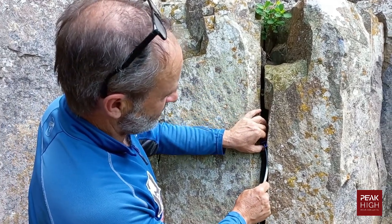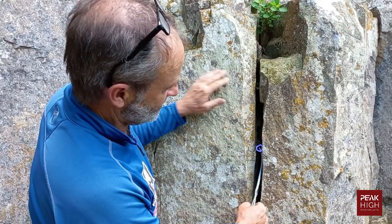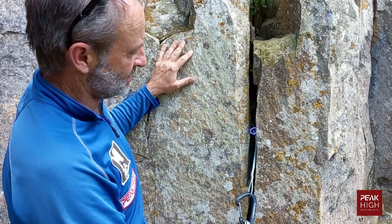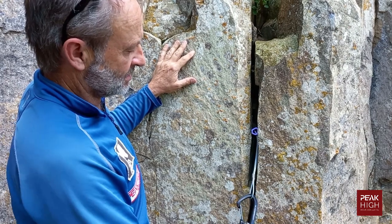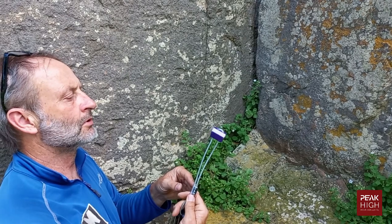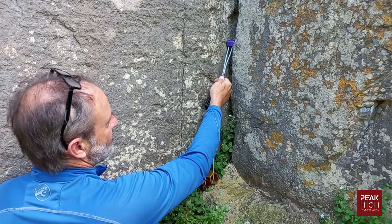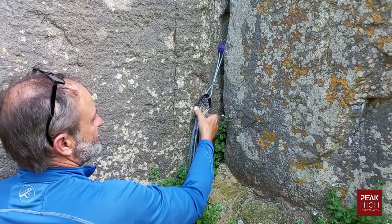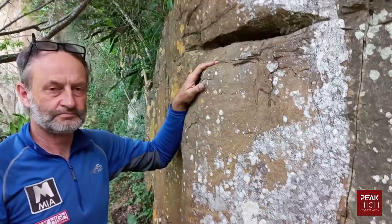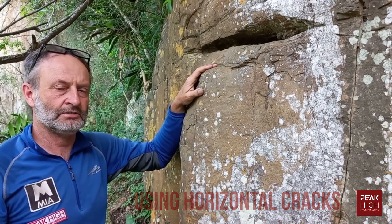To place a hexcentric in its conventional manner, simply find the crack you want to use, place it in so all sides are touching, and give it a whack to seat it in. As shown here, placed in a conventional nut fashion, it will take a good downward pull.